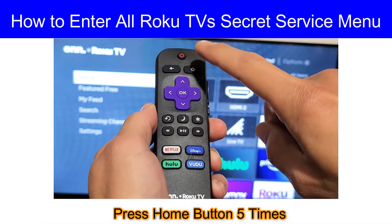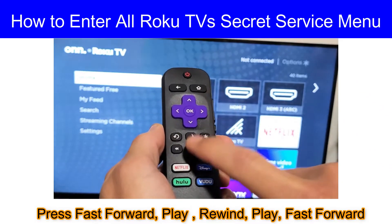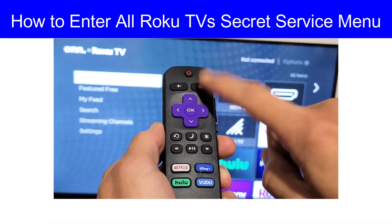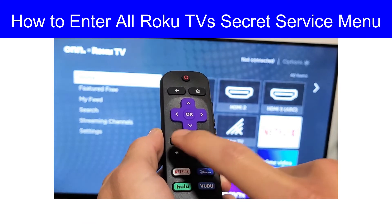You have to press the home button five times, then fast forward, then play, then rewind, then play, then fast forward. So to repeat: home button five times, then fast forward, play, rewind, play, fast forward.